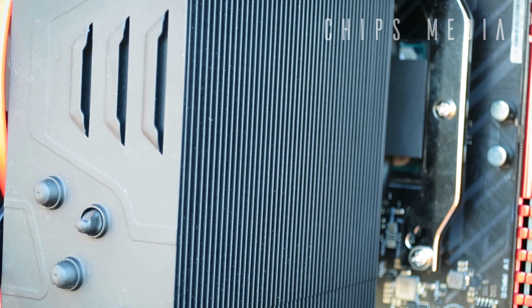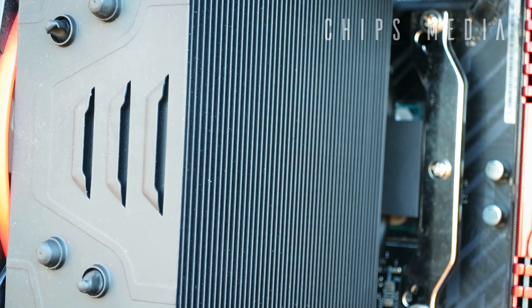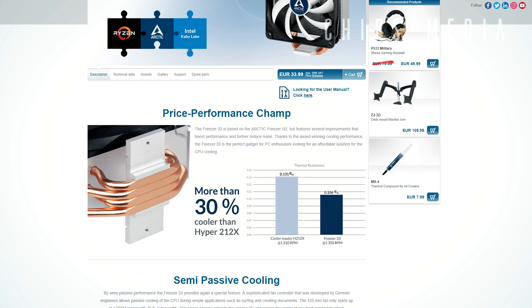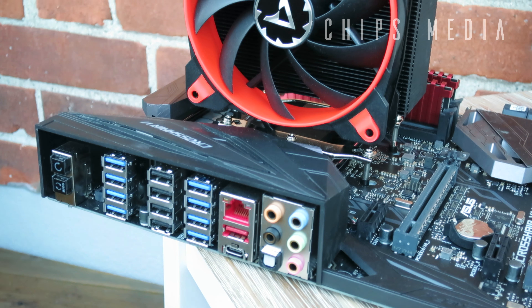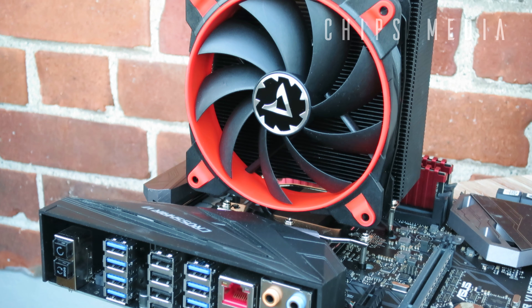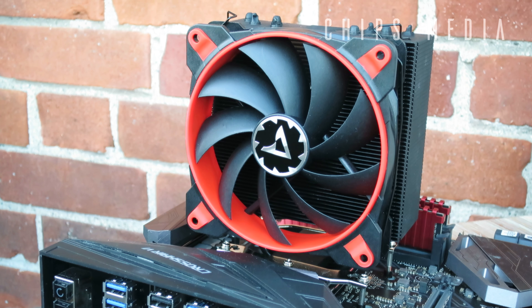Back in 2017, Arctic released their Freezer 33 tower CPU cooler, a semi-passive model with great cooling performance at a dirt cheap price tag. Arctic received great feedback not only for its performance but also for the easy installation, mounting procedure, and wide range of supported platforms. With all that feedback, Arctic went back to the drawing board and came back with this: the Arctic Freezer 33 eSports One.